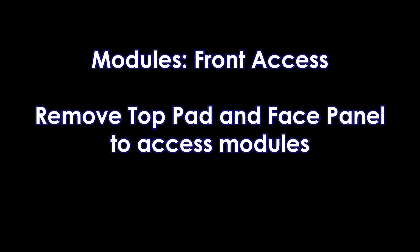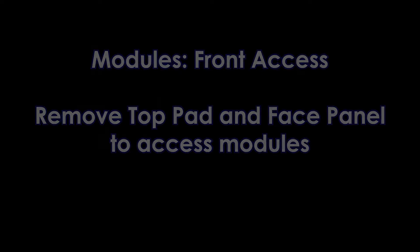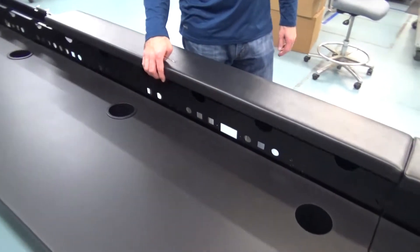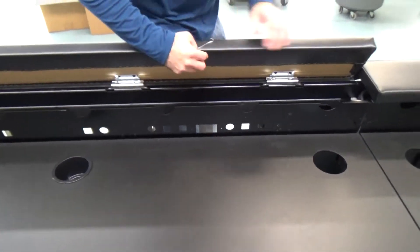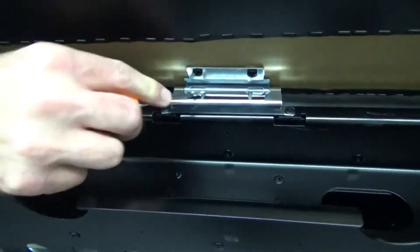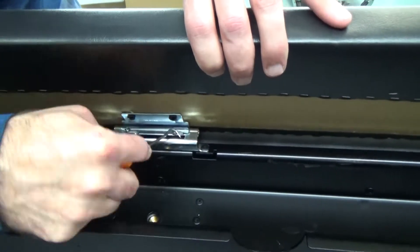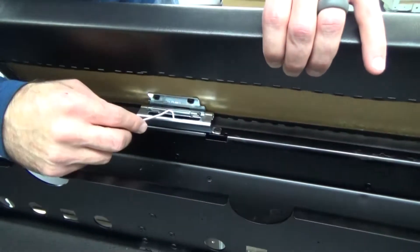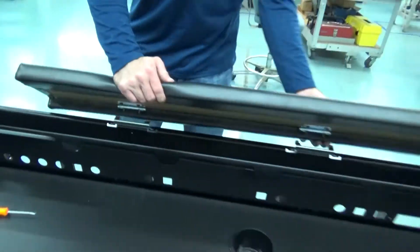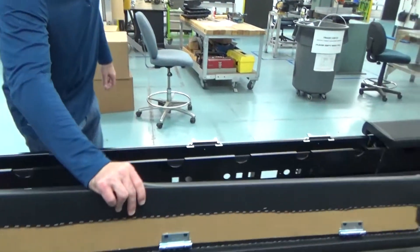Modules are accessed from the front. Front access to modules requires removal of the top pad and face panel. To remove the top pad, use a small pick or screwdriver to disengage both spring pins on each of the hinges, then lift the pad upward to remove it.